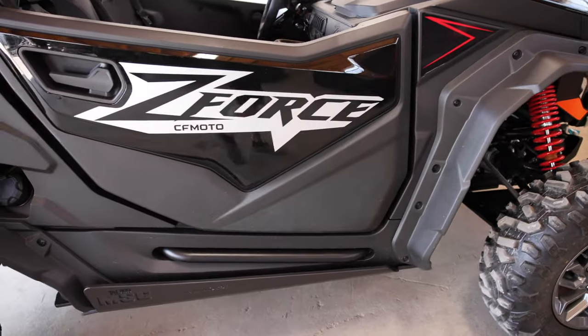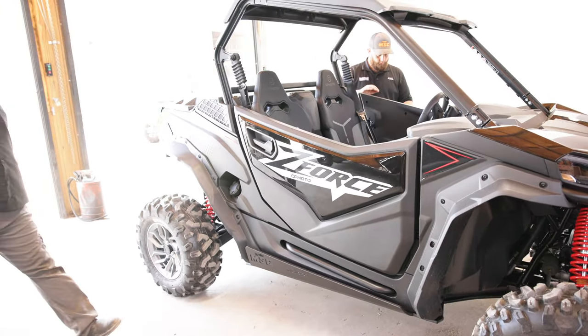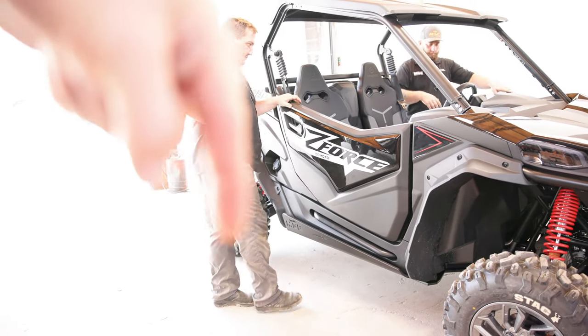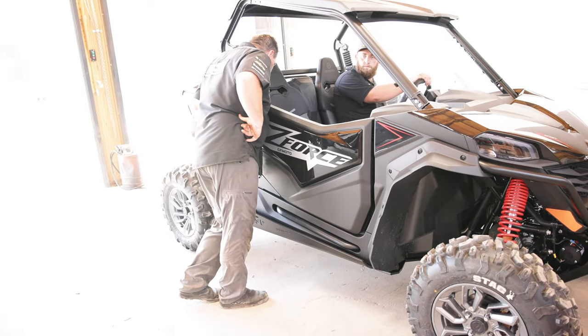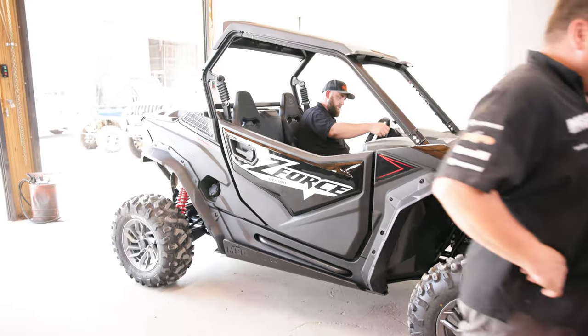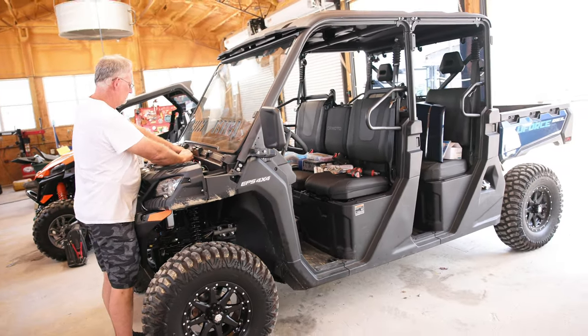Ladies and gentlemen, that is a done project. We've got the full Team MSC skid plates on the Gen 2 950 Sport, and the front and rear A-arm guards. If you want the full skid plates and the A-arm guards, go to TeamMSC.com — I've got a link down in the description. Make sure you like this video, comment, and subscribe if you're not a subscriber. We've got a bunch of awesome videos coming your way. God bless y'all — as always, remember to keep it real. We'll see you in the next one.